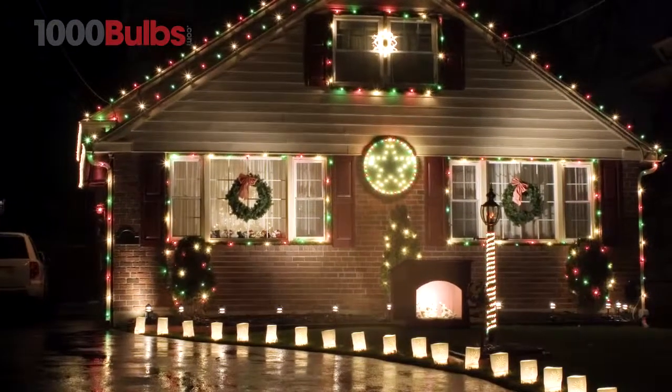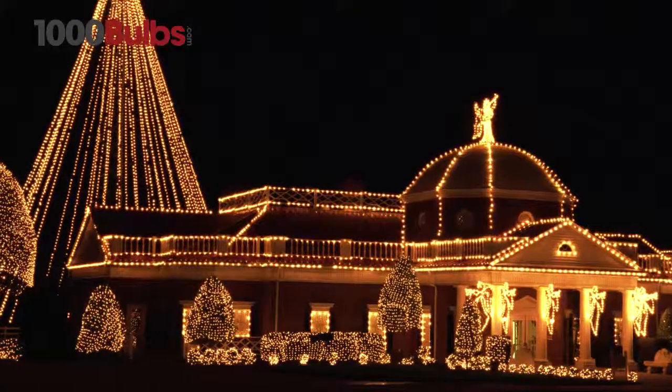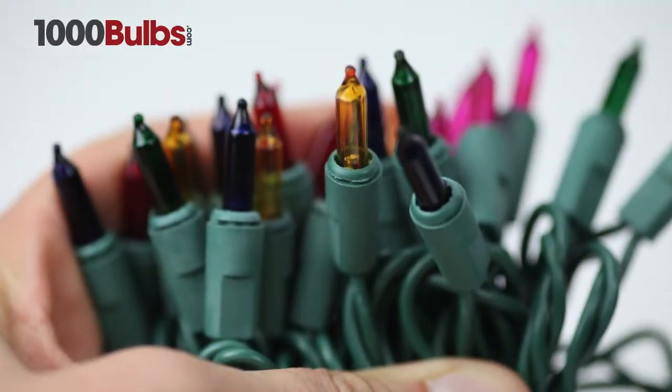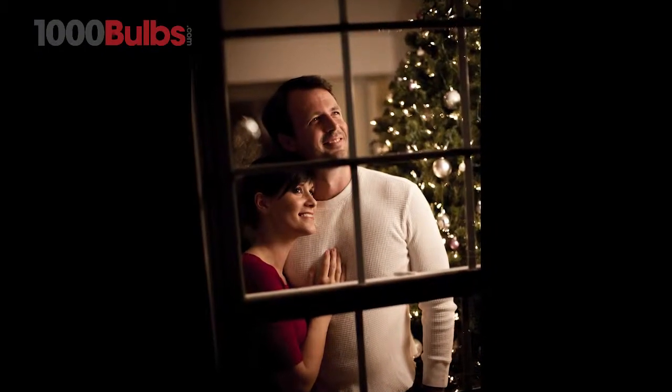With an endless array of colors and lengths, incandescent mini lights from 1000Bulbs.com are extremely versatile, superior quality, and designed to last for several seasons.